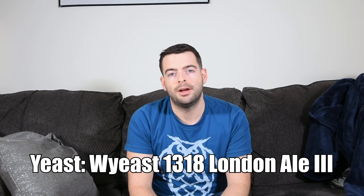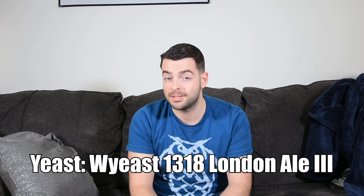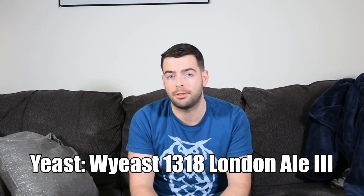For yeast, we're going with the standard New England IPA yeast, which is Wyeast 1318 London Ale 3. I've also used Imperial's A38 Juice, which I believe might be the same strain, as well as Voss Kveik, which was fantastic for this beer. I've also used Gigayeast Vermont IPA, which was okay. If I was going for the canonical strain, I would use Imperial Barbarian — that's the strain used to replicate Heady Topper and beers from The Alchemist that started the whole New England IPA thing.